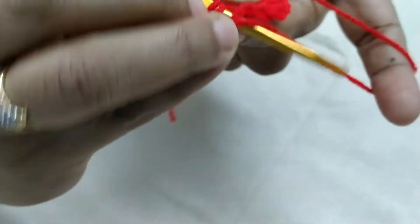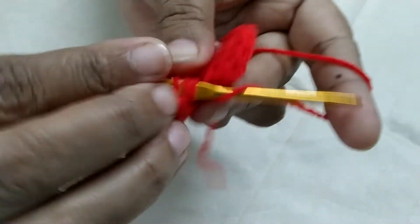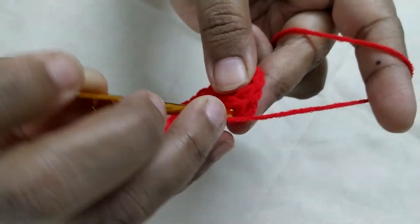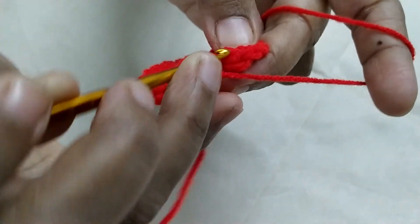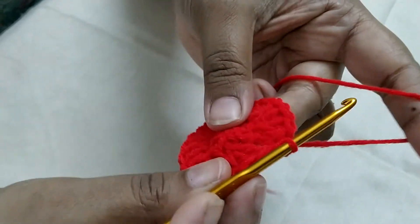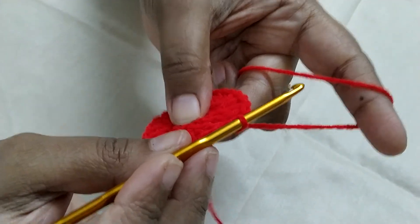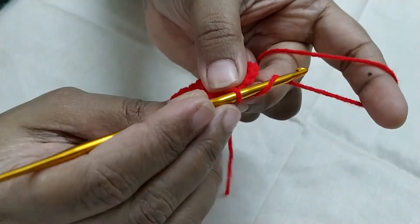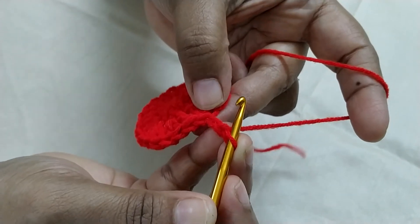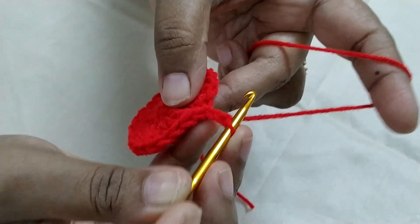1, 2, 3, 4. Now I am in the last stitch, so I am going to do 4 double crochet: 1, 2, 3, 4. Now I am going to do 4 double crochet: 1, 2, 3, 4 double crochet. Your chain 2 is counted as first DC.